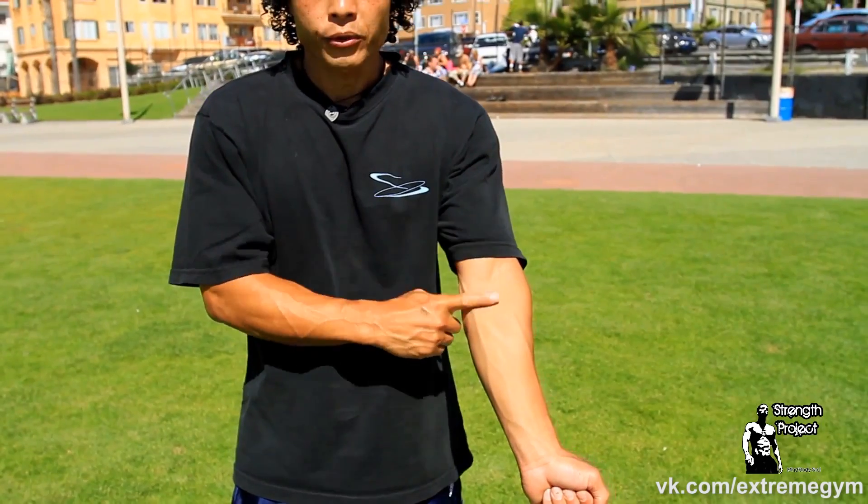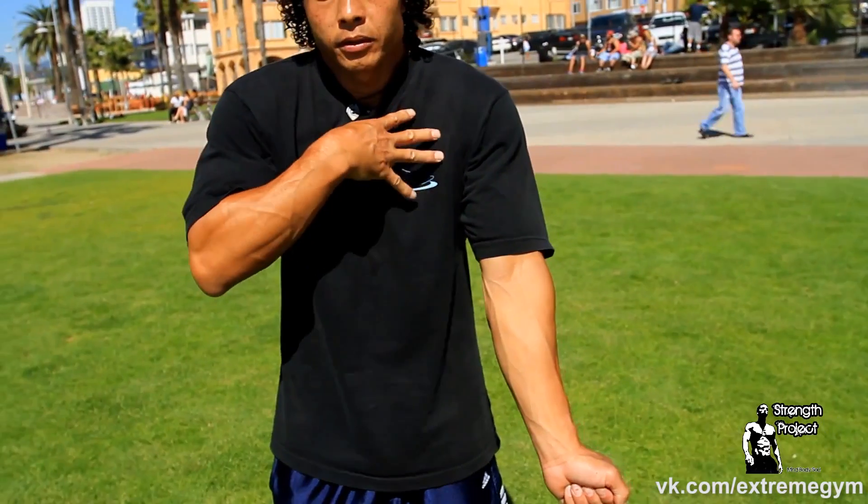One thing you'll notice but may not be evident is the technique. A planche should be done with locked-out arms so your arms are straight, and your upper shoulders should be nice and round — what we call a hollow body position. This will give you the most strength and engage your back muscles, the largest muscles in your body.